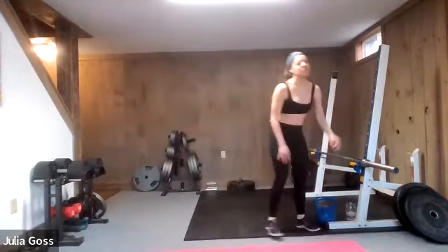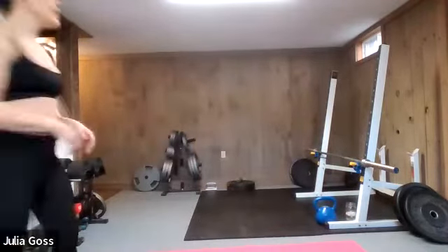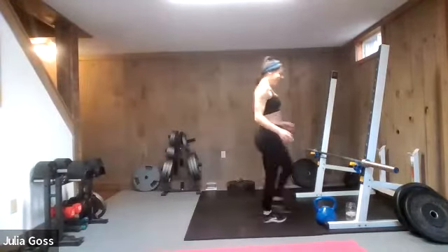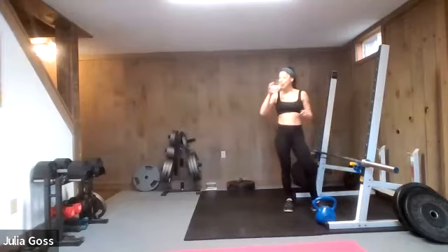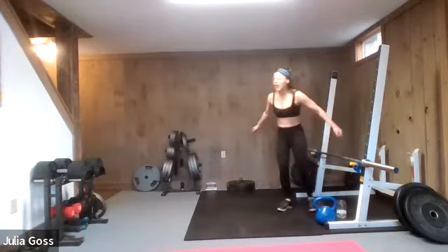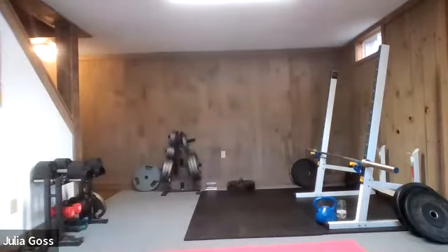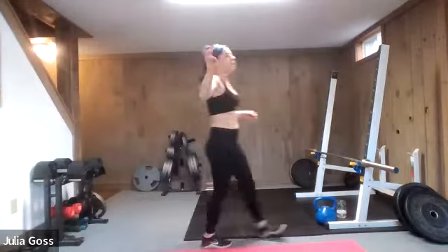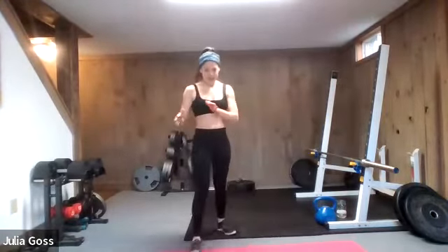That is round three in the books. Grab some water, shake things off. If you feel like particular muscle groups need to stretch, now's a good time. My heart rate's up, definitely sweating. Three down, two to go. We're going to go back to that cardio and then strength training focus.